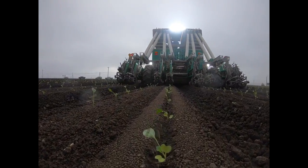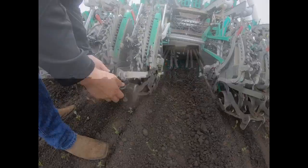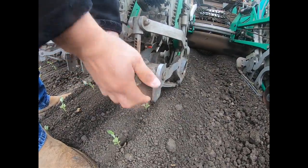In this case, the planting depth is correct, but the planter is leaving an open groove. To close the groove, remove the pin and apply pressure to adjust the packer wheels down. Replace the pin when finished.